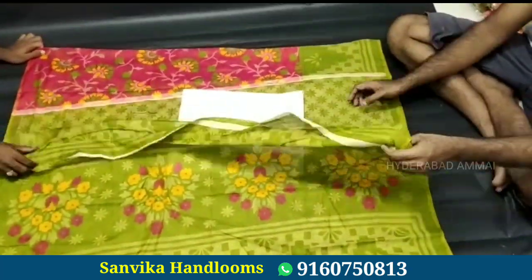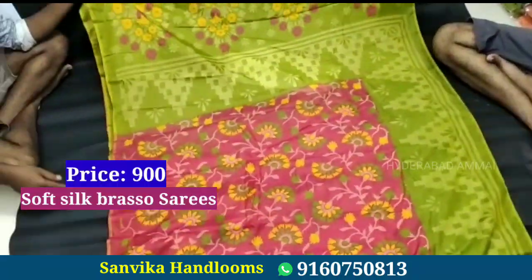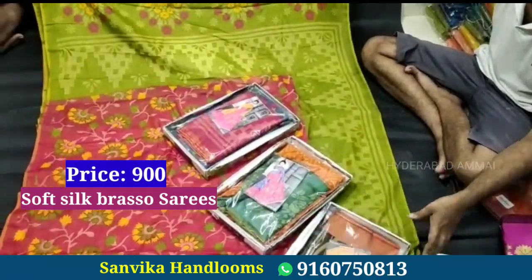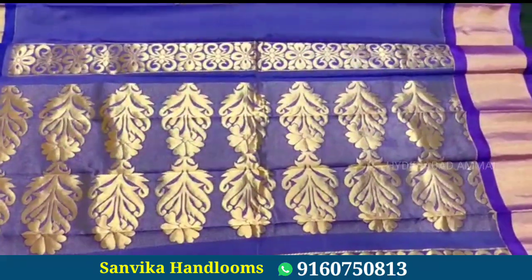This is a soft silk brocade saree — it is very soft and lightweight with a beautiful design and beautiful color combination. It comes with a contrast blouse. The price is 900 rupees.